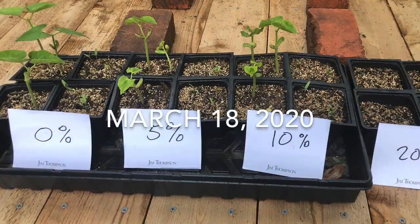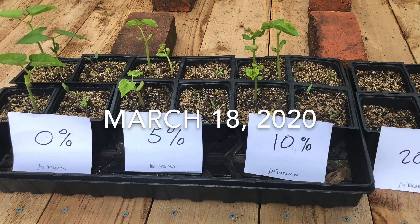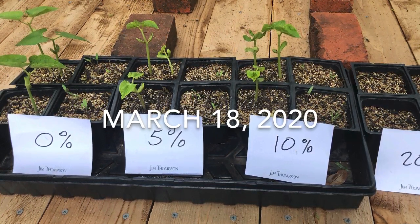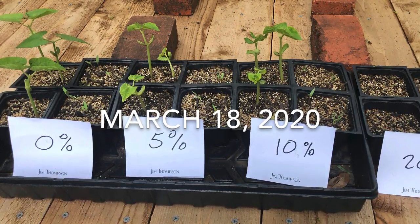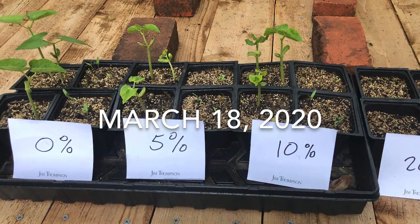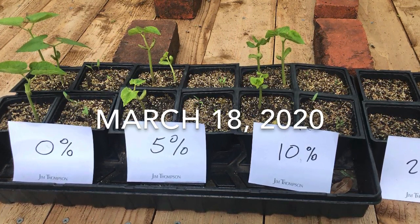So after about 10 days, we had sprouts on the 0%, the 5%, and the 10%. I was a little surprised the 20% never germinated, and it could have either been bad seeds, which I think is probably unlikely. Probably more likely what happened is the 20% of vermicompost added a little bit too much moisture into the soil, and they were unable to germinate.